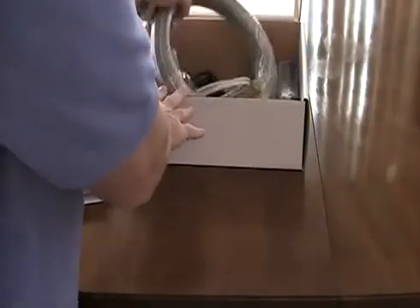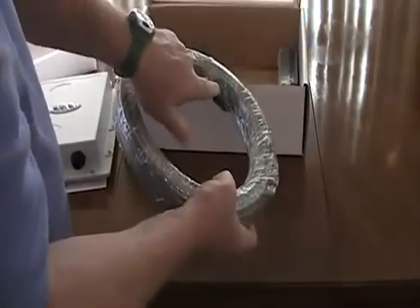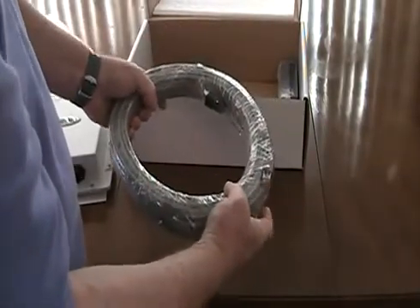We also give you 80 feet of Cat5 cable. One end has a weatherproof connector that attaches to the transmitter; the other end is a typical RJ45 connector.